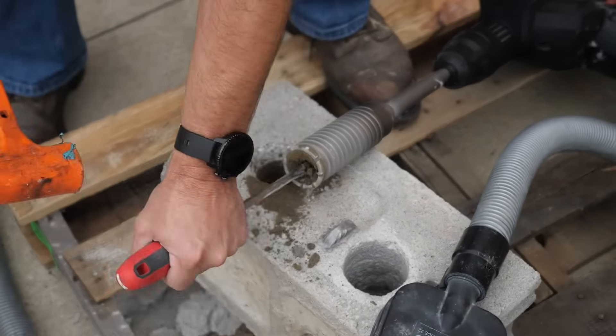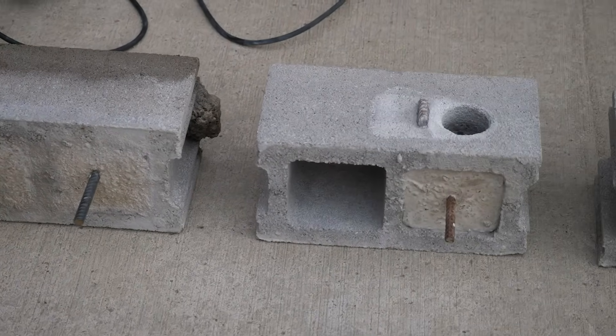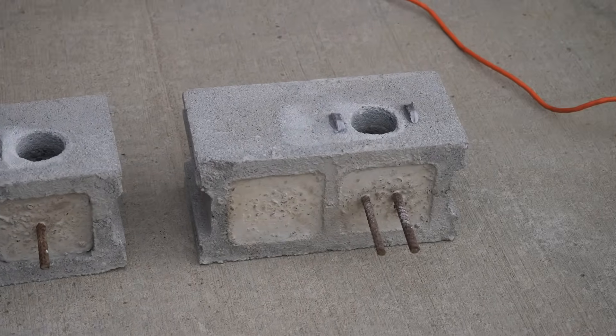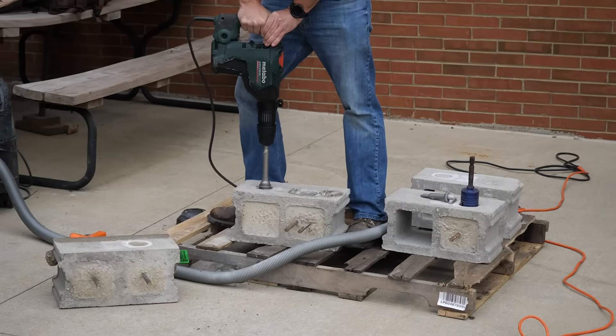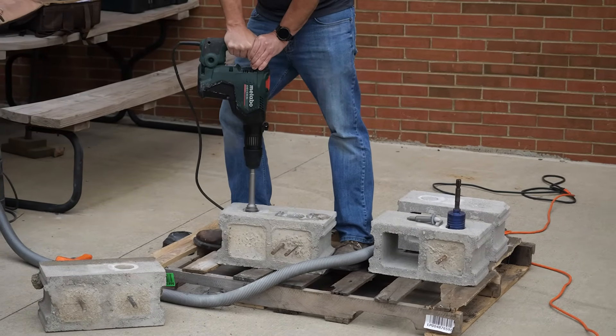So when it comes to coring, there are several solutions. When you're coring into poured concrete, you'll inevitably hit rebar or steel. This will actually chip off the carbide segments, causing a much larger headache. If your segment pops off, now you're trying to cut through steel and carbide.